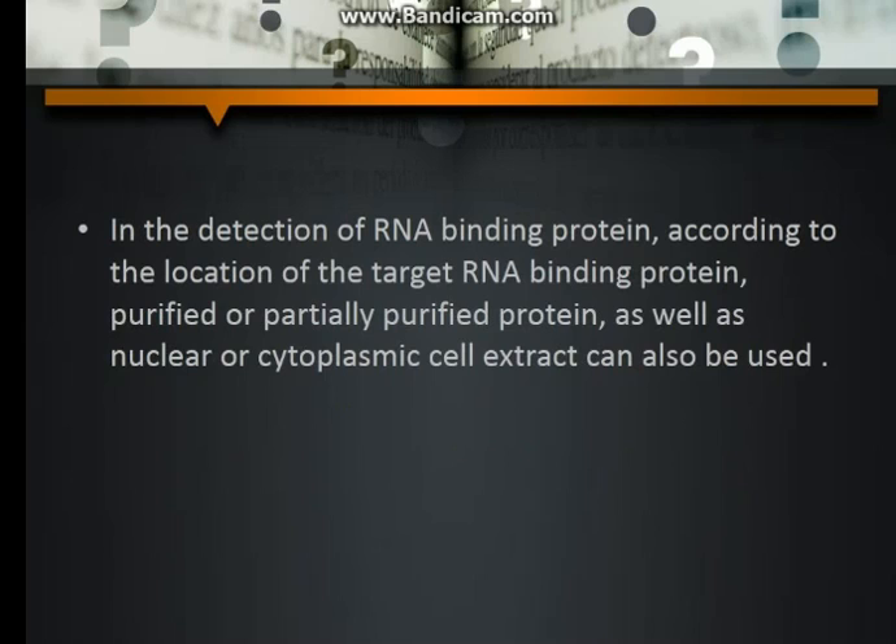In the detection of RNA binding protein, according to the location of the target RNA binding protein, purified or partially purified protein, as well as nuclear or cytoplasmic cell extract, can also be used.